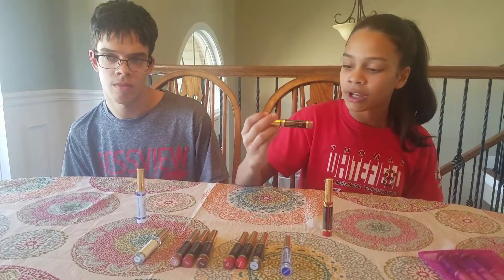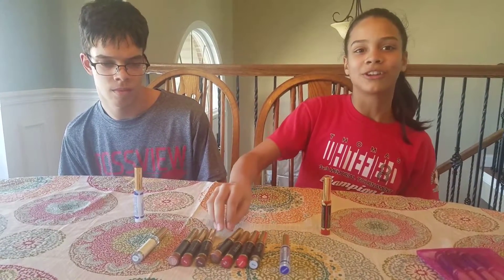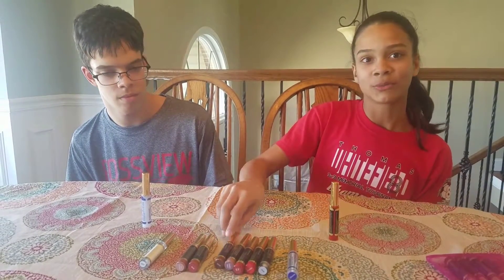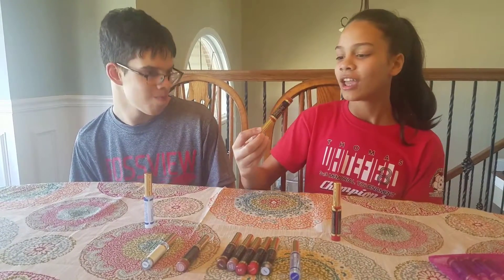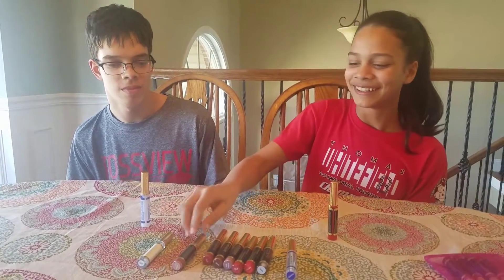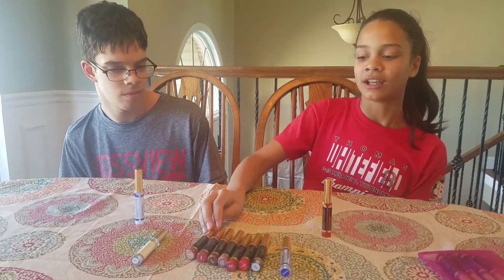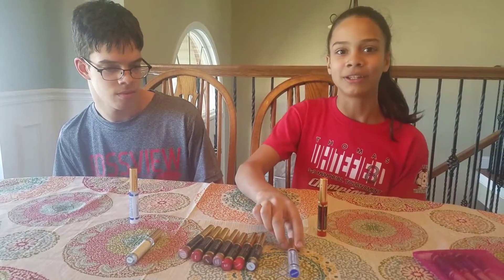We have Praline Rose, which is a neutral color. We have Coco, which is a shimmery brown color. We have Brick, which is, well, Brick. And we have Bay Champagne, which is like a light brown and pink.